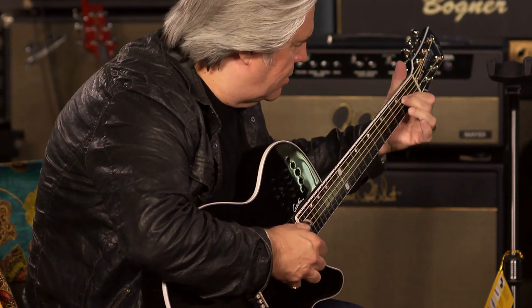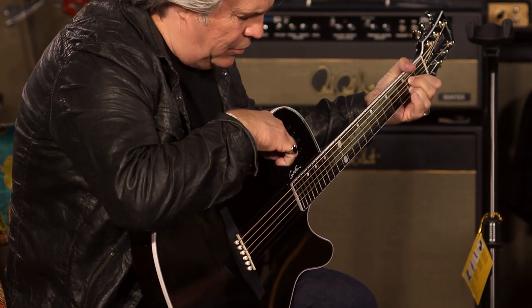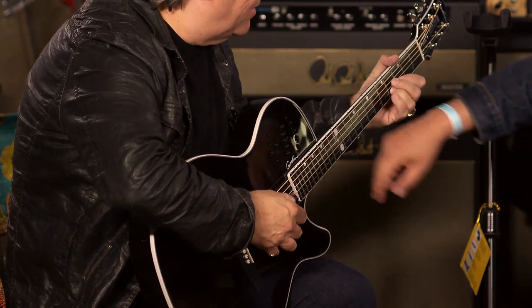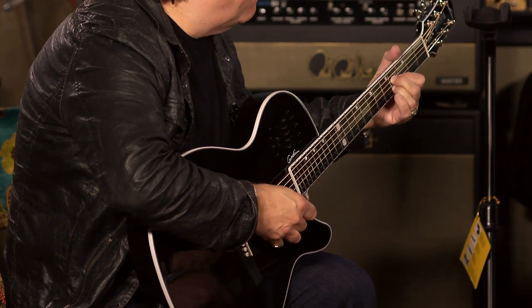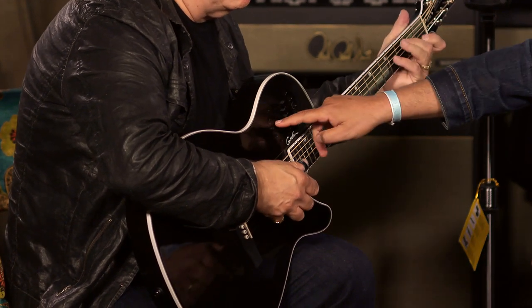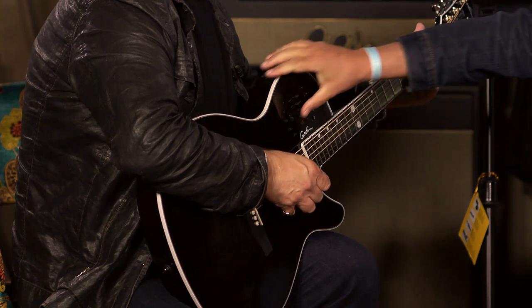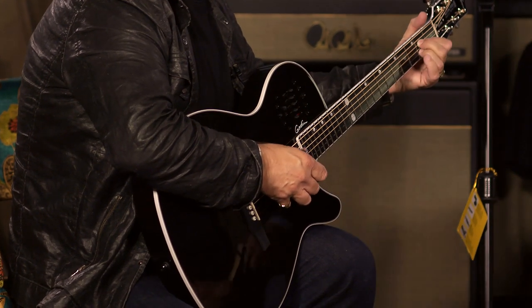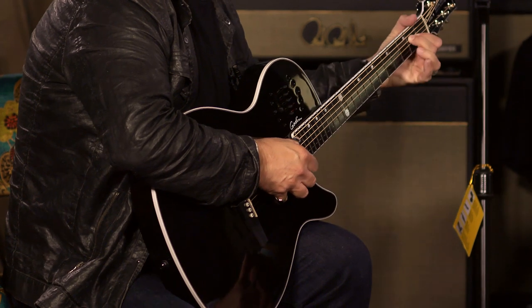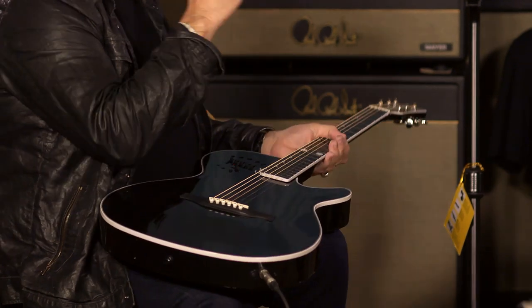Here it is without it. [plays guitar] Now, can I ask you while I'm playing — if you'll take this and push it down like that? Now let me play it. [plays] Now do it. [plays with pedal engaged] Now put it back up. [plays] Now down. It sounds like a finished record. Yeah, it really does. It sounds like a guitar — if I was recording that, that's what it would sound like.